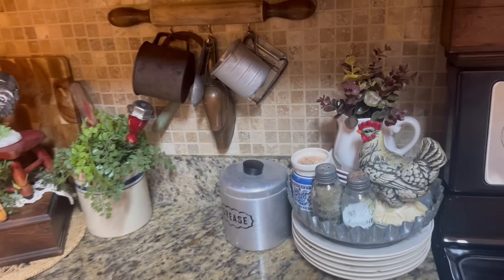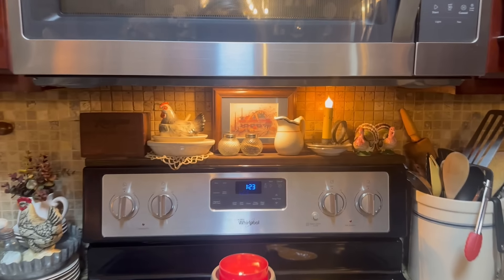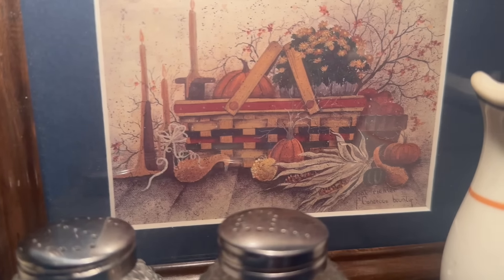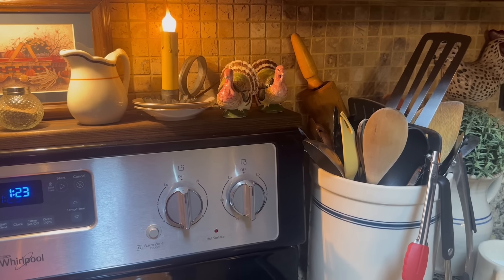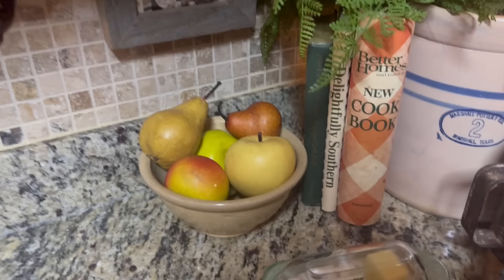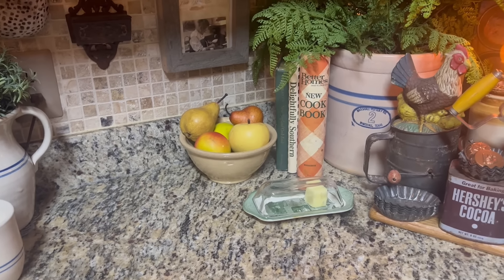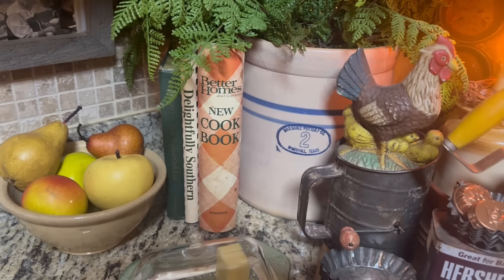Another sprig of eucalyptus — let me turn on this light. Above my stove is that cute little thrifted picture with little pumpkins and a basket, and there are my little vintage turkey salt and pepper shakers. Over here in this corner I have a bowl of fruit — apples and pears — they're not real but they look so real in person. I don't know if they're coming across like that on video.